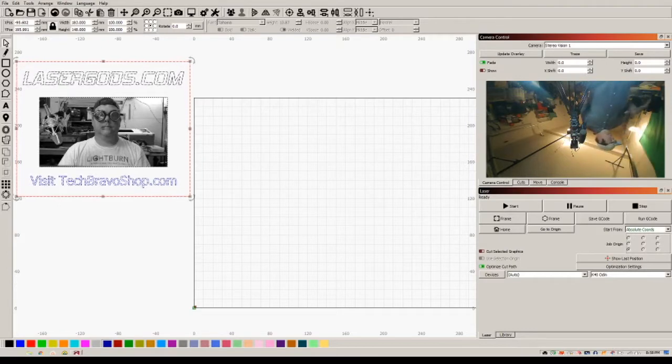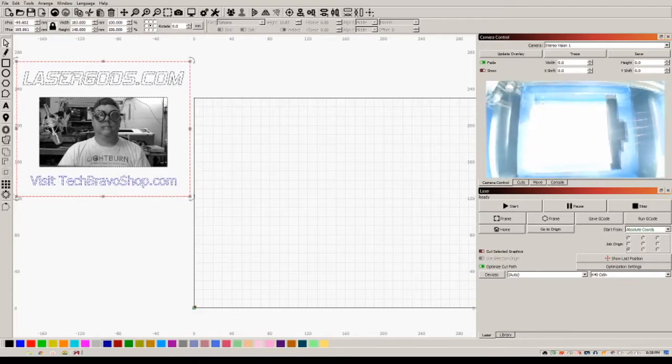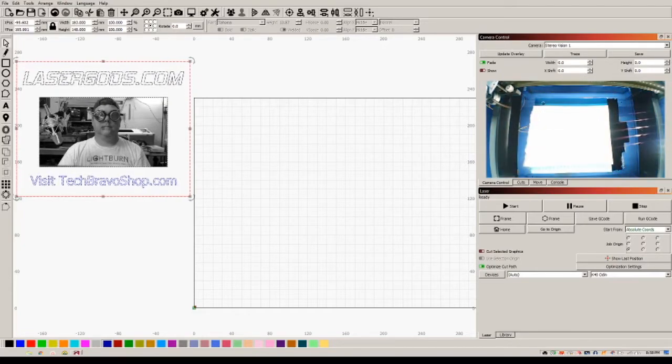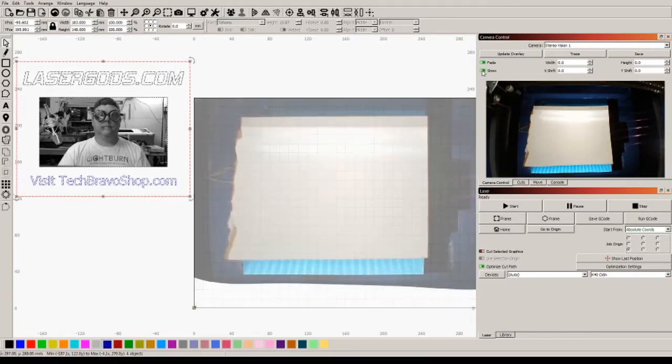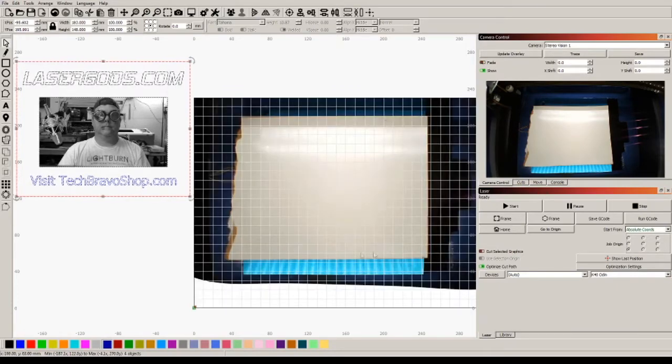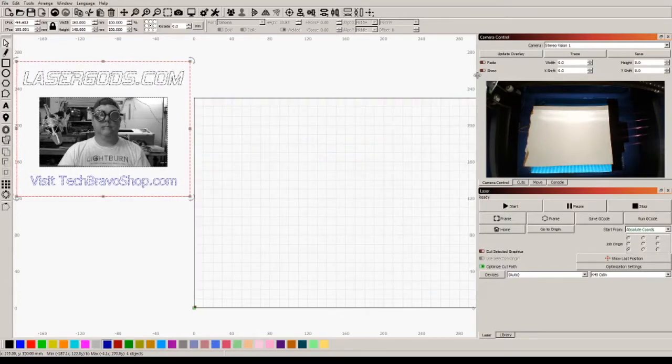I just wanted to show you how this thing works because I'm so pleased and awed by the LightBurn camera. So I'm going to close the lid and let the exposure adjust so I can see the material. There'll be a little shadow here - I might add a strip of LEDs underneath to diffuse the light. I'm going to update the overlay and show it.